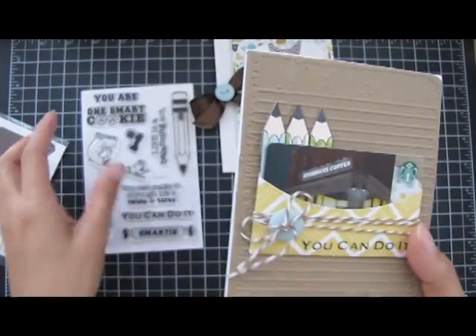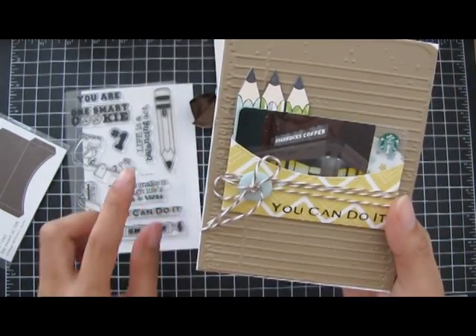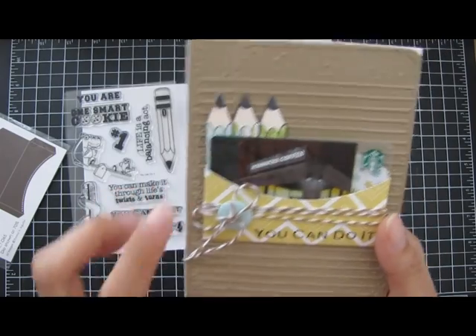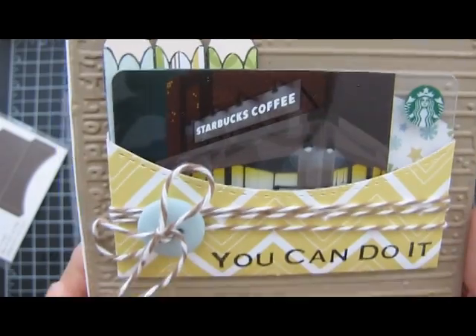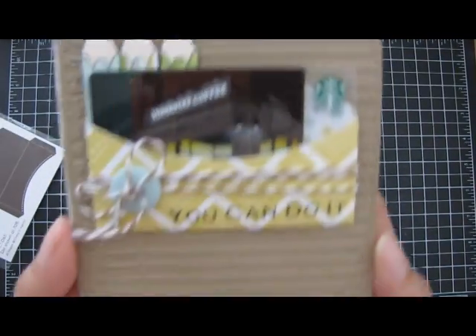The pencils here I just paper pieced and lightly colored the top of the pencil. I did it three times and then just paper pieced it with a pattern paper. That's what it looks like — added some twine and a button.